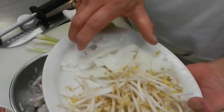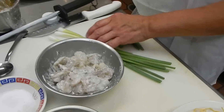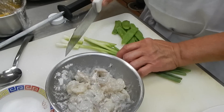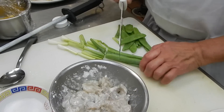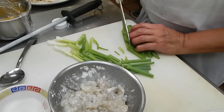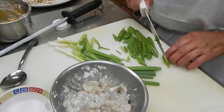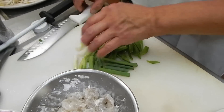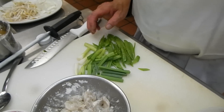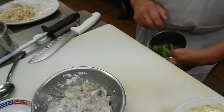Now we're going to cook with bean sprouts, onions, and green onion, and pepper. We're going to cut the green onion in strips like that, and the pepper cut into little long strips like that.